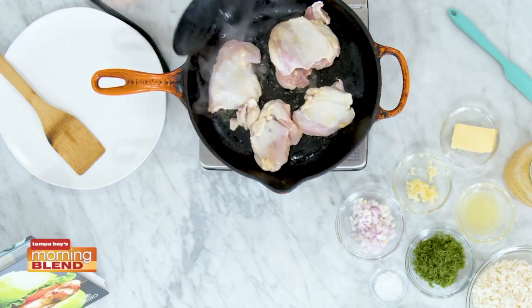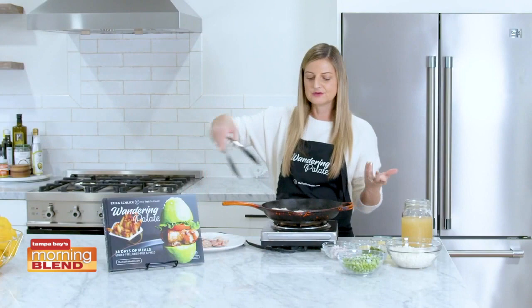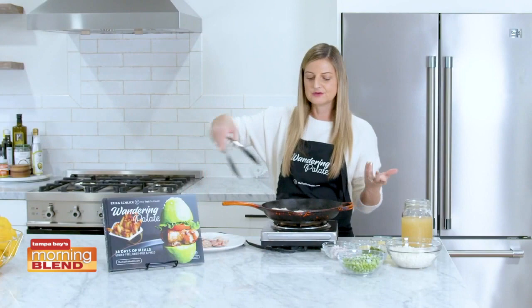Our chicken has got a nice little sear on both sides, and we're going to go ahead and set these on a plate while we make the rest of our one-pan skillet.